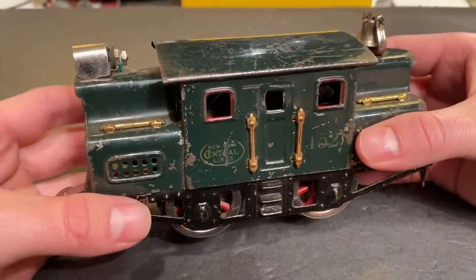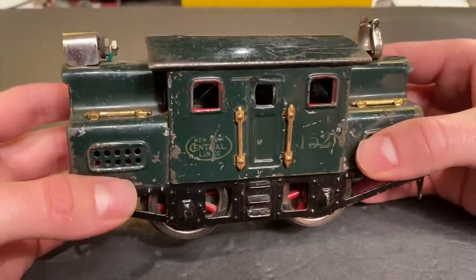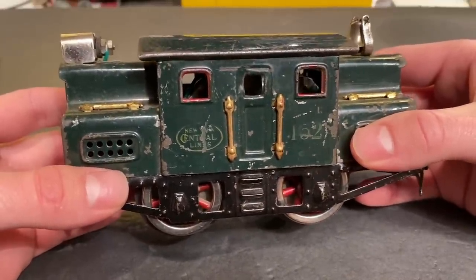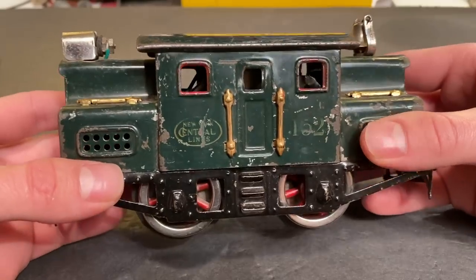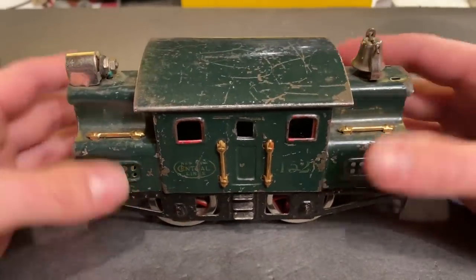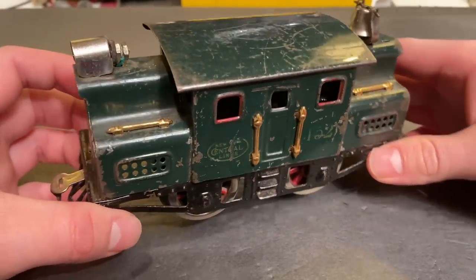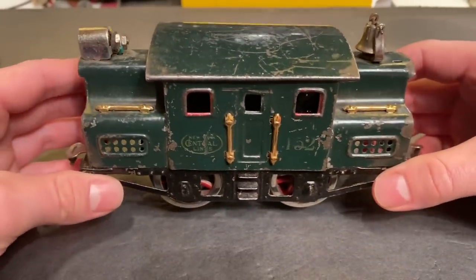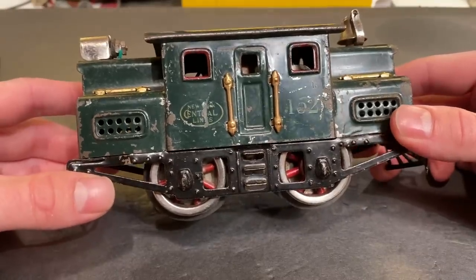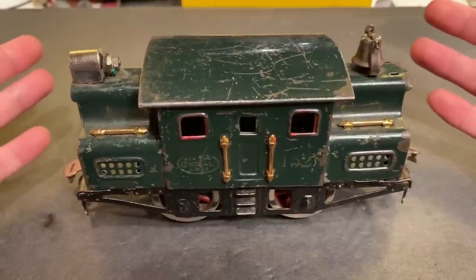Well, folks, in today's video we're going to be working on something a little bit different than usual. This is a pre-war Lionel New York Central locomotive which belongs to a buddy of mine named Liam. He said that this locomotive doesn't run anymore — every time he's tried to test it, it just will not move or do anything. So I'm going to try to get this thing running again. Not sure how successful that's going to be, because to be completely honest, I don't know a crazy amount about O-scale stuff, especially since it's all AC. But I'll have a go at it.